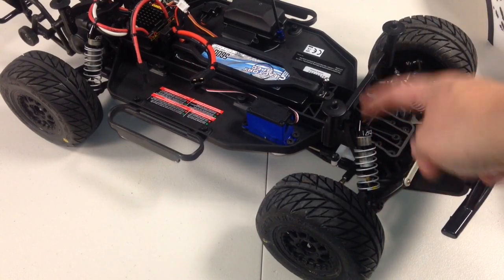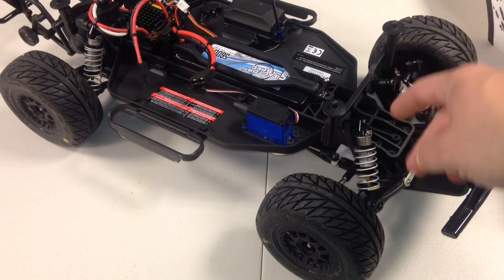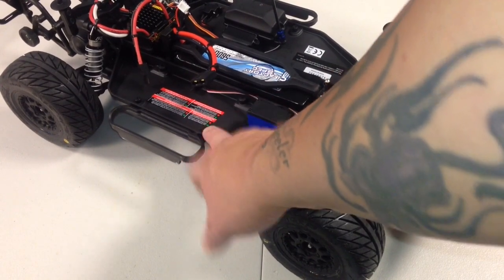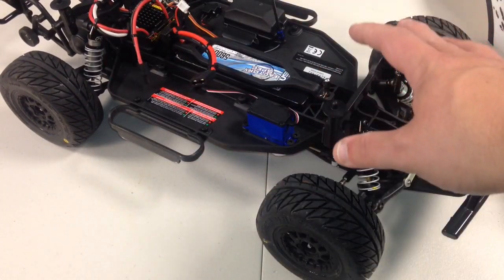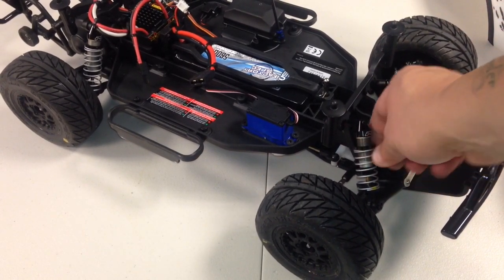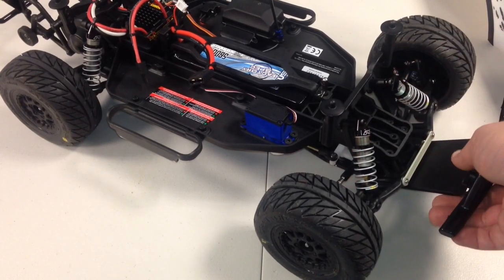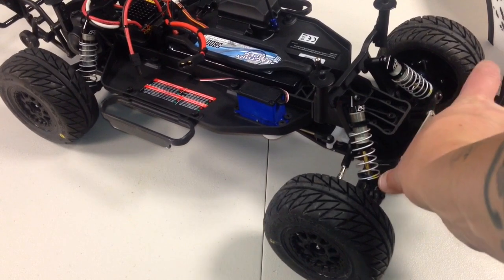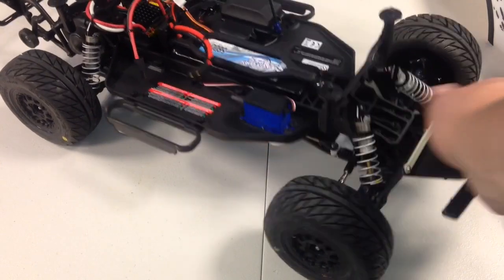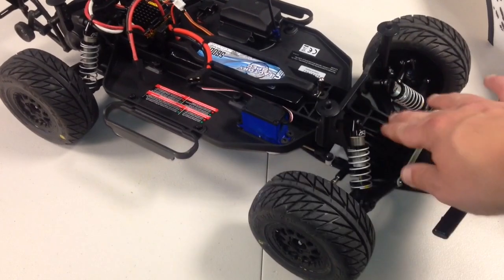I've got the ProLine dual-stage shocks in here — the same ones I put on my Telluride, which is awesome by the way. Because I wanted this thing to sit lower, I want to eventually get the ProLine low-center-of-gravity chassis, but for now, because I'm not putting another hundred into this, I just took the second stage out of these. Normally when you do that, when it goes on a jump or lifts up, the spring would actually come off the cup, but all I did was zip-tied it right on. You can see it kind of comes off this one, but it will not go anywhere — it always falls right in the right spot. So that's what I did, and that just keeps it low.